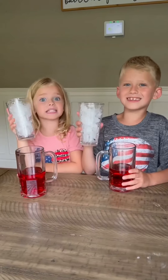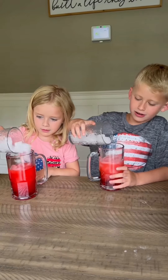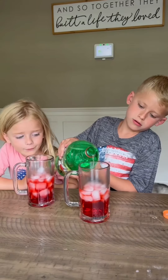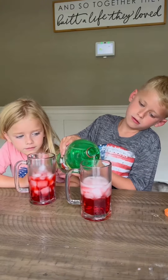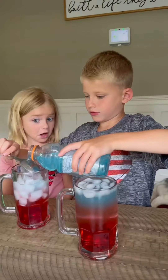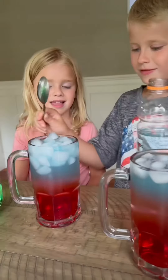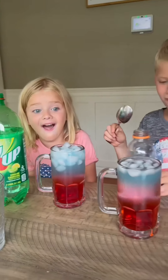Next, Bella, you're going to come in with the ice. Let's try this. Be careful. Look! Way too much, way too much. Oh my gosh. That's so cool.